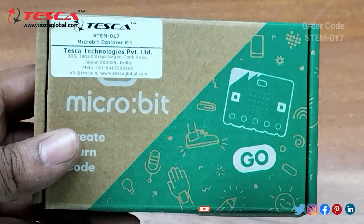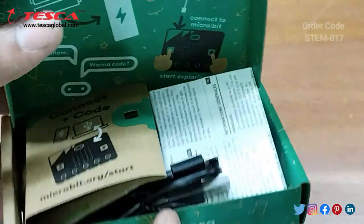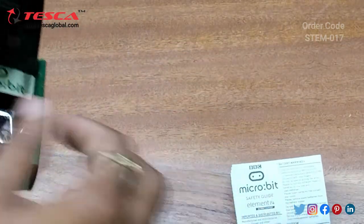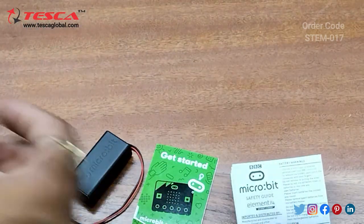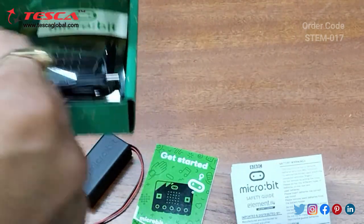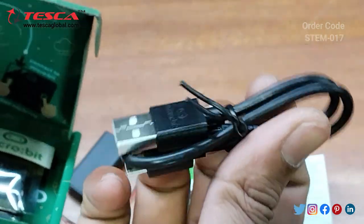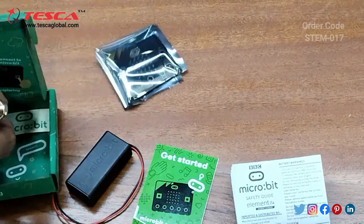This is the micro:bit explorer kit. Inside this we are getting a manual, a battery connector, two AAA cells which are provided, and a cable which is provided for doing the programming by your PC or laptop.